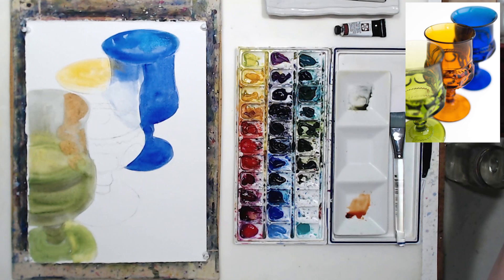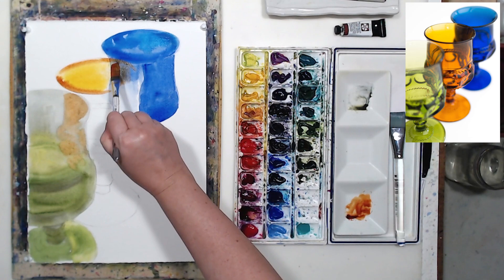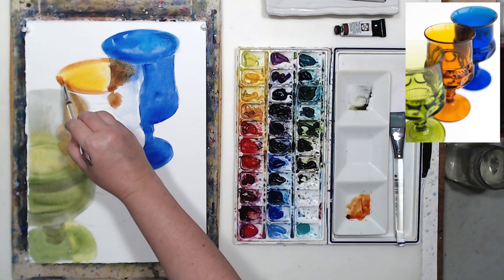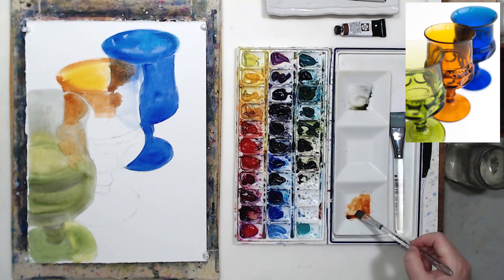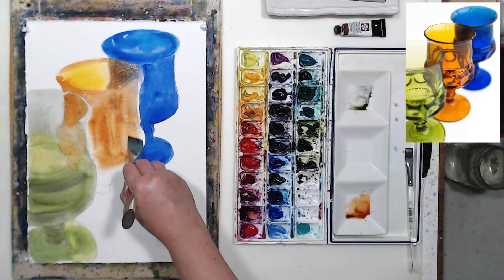As usual when painting glass — I have a couple more tutorials on glass and on crystal — we're looking for shapes. There are a lot of surfaces in those glasses that reflect light, so the geometry can be tricky to understand. That's why we go by shape and paint them as precisely as possible. This is a great exercise if you want to get better at painting objects in perspective. Landscapes are a lot of fun but harder, so to learn perspective I'd recommend starting with still lives.